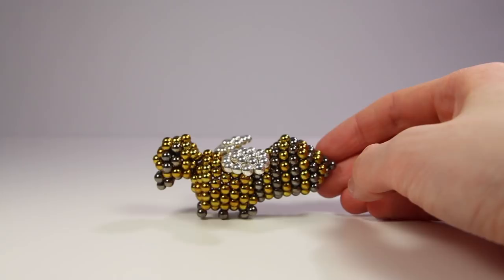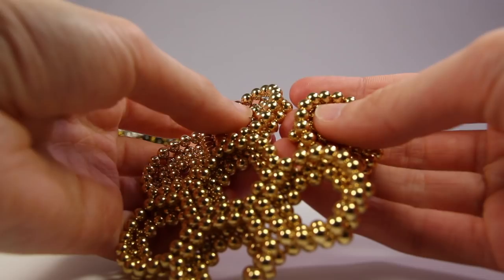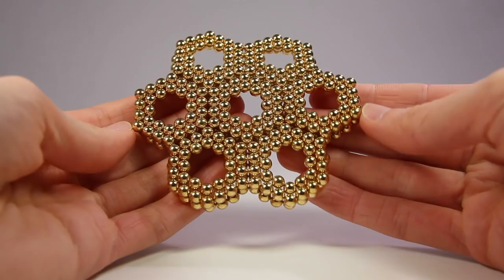I then decided to make some honeycomb for the bee to fill up with honey, and also a flower for the bee to collect pollen.